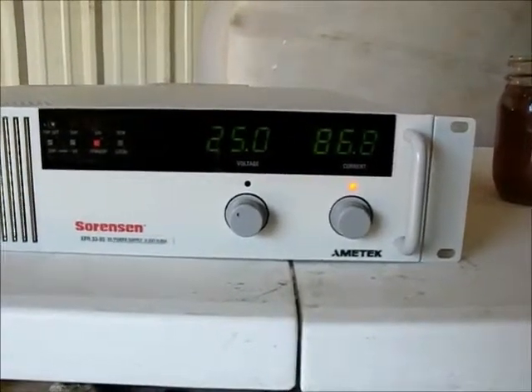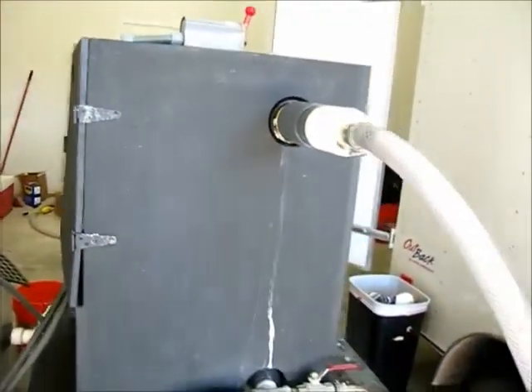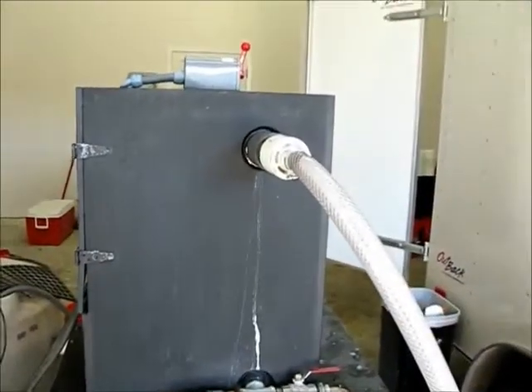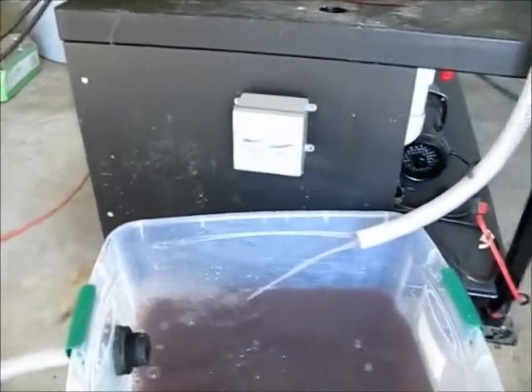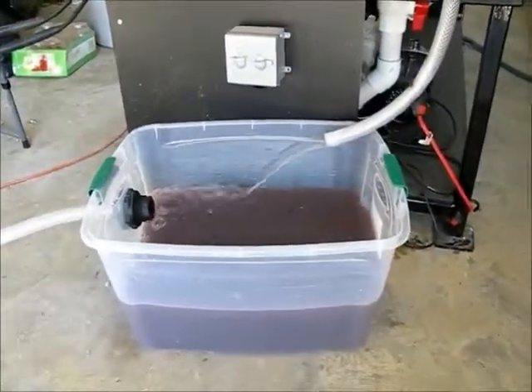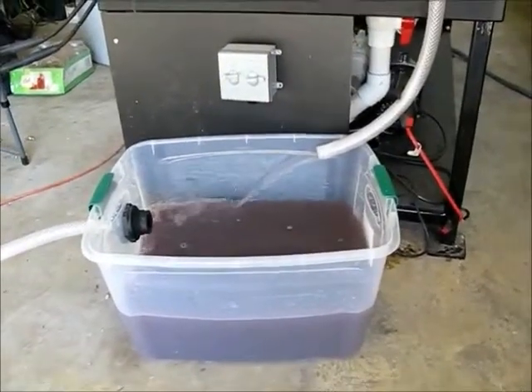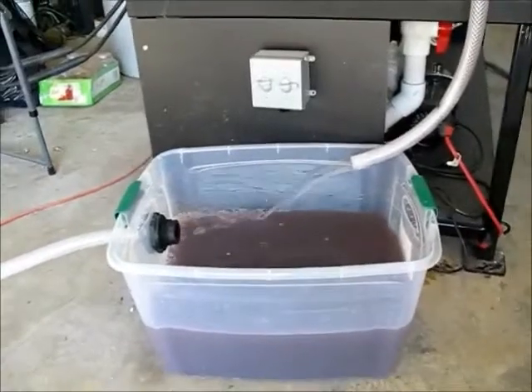It's running at the moment in an approaching steady state and water is being pumped through the unit. The water is standard water with some conductivity and dye. Flock water is entering this 20 gallon bucket, and as the flock develops and settles out, cleaner water will flow through into the next unit.